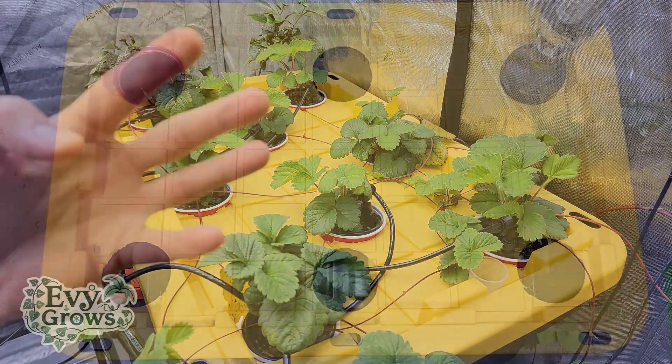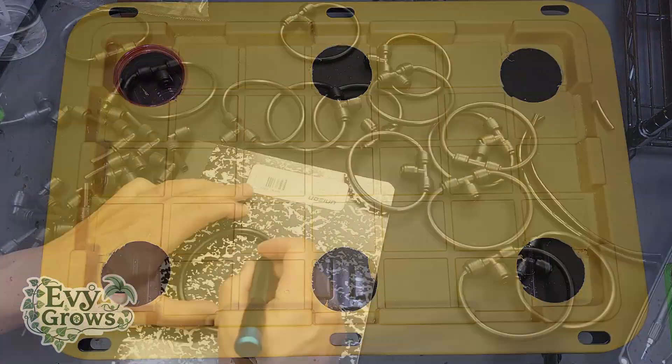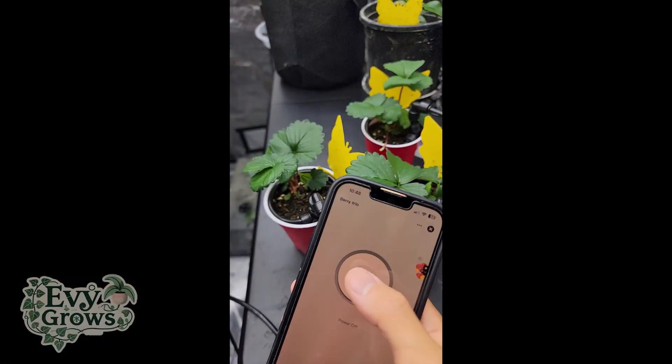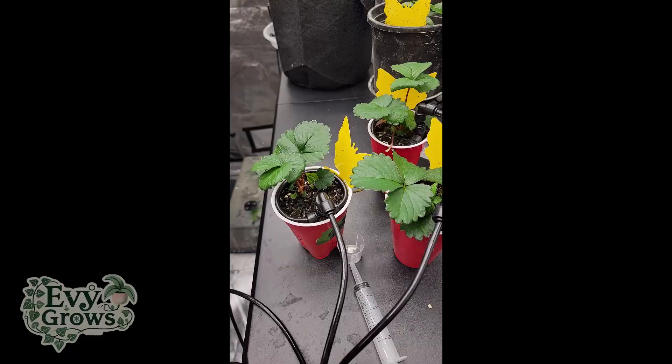In this video, I'm going to teach you how to custom build a DIY tub that allows you to automatically and remotely feed your plants in solo cups.